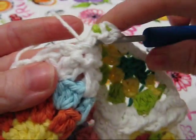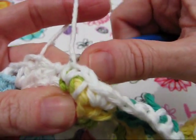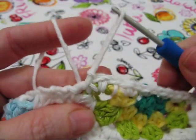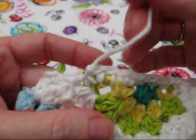The next step is to slip stitch in between the two white half double crochets — put your hook through between them, pull through a loop, and then pull that loop through the loop on your hook. Pull that loop up and cut your yarn.